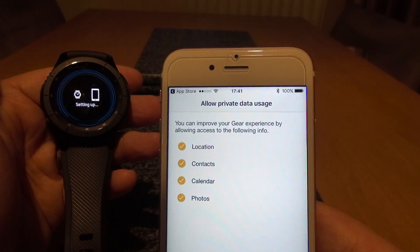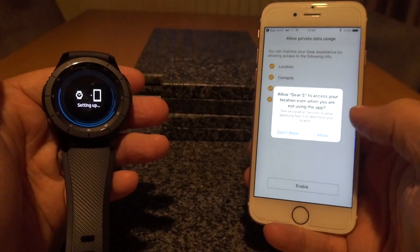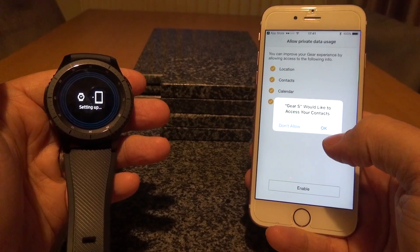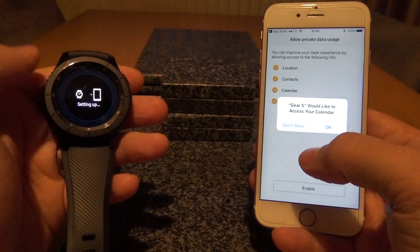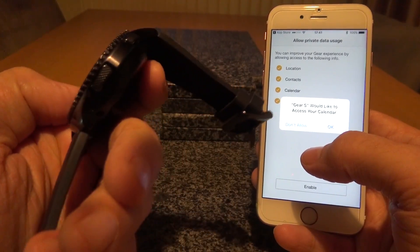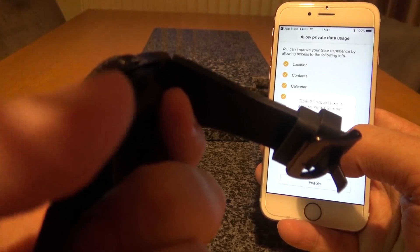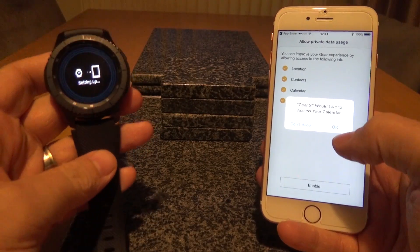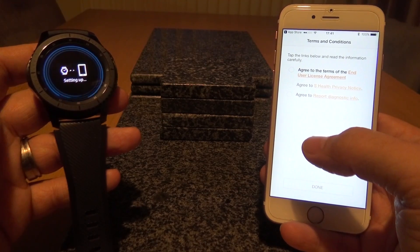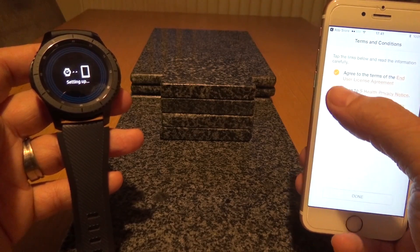This is the same experience you have when you do it with your Android phone, but I was curious to see how it works with iOS — so far so good. You can improve your gear experience by allowing access to location, contacts, calendar, and photos. We'll enable that. The gear does have a built-in speakerphone — you can just see the three holes there — and there's also a built-in mic, just underneath the home and power button on the Gear S3.